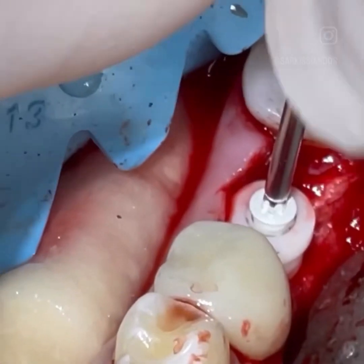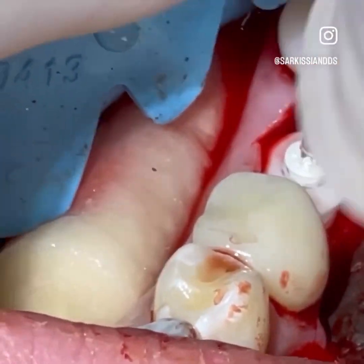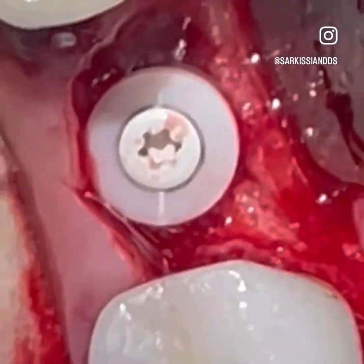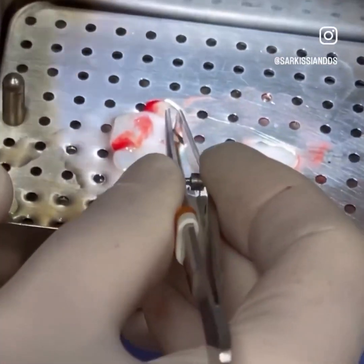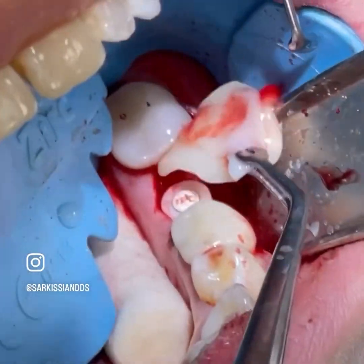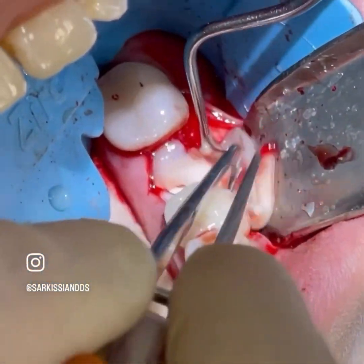A thick membrane of PRF is placed on the buccal aspect of the implant to augment that part of the missing cortex, but also to thicken the keratinized gingiva.